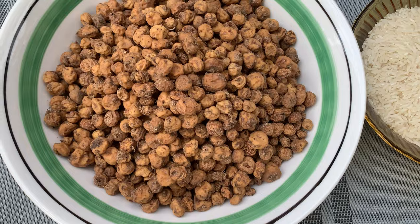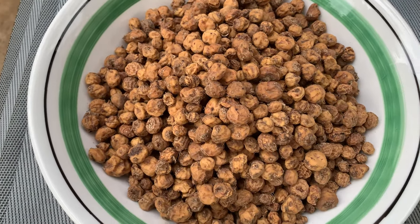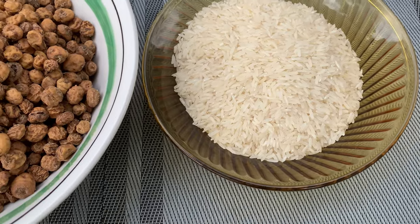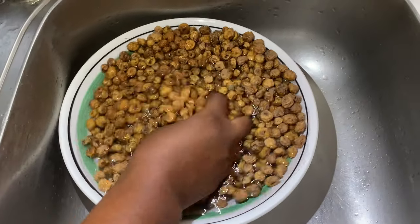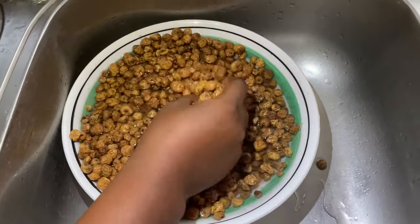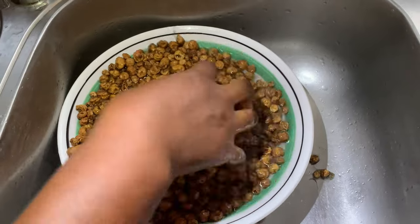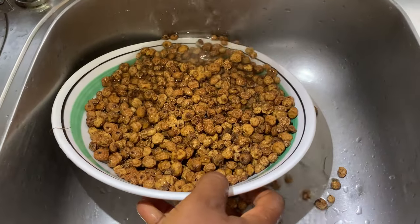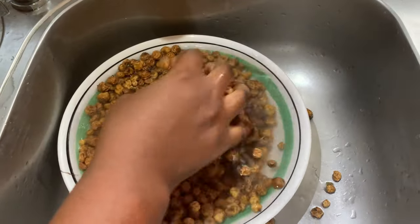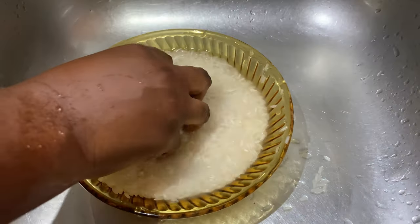For my list of ingredients, I have my tiger nuts and also some long grain rice — you can use Aloka rice if you want. I'll be washing my tiger nuts very well to get all the dirt out, washing at least three times. Then I'll be soaking the tiger nuts and rice overnight, or for at least six hours.